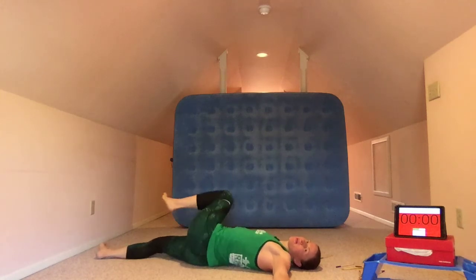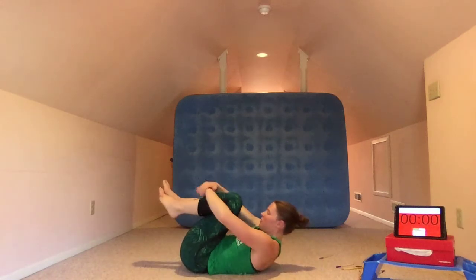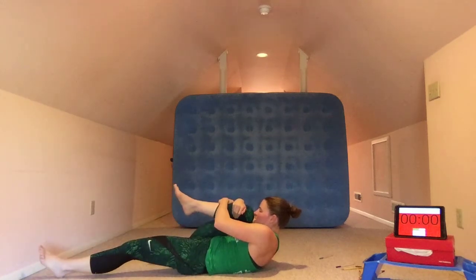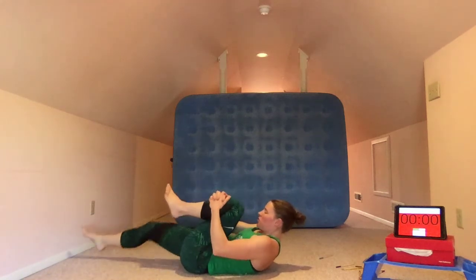And then we'll relax back out of that and come back to the midline. We're going to give ourselves a little hug — we did a lot of ab work here. So we're going to first squeeze everything up real nice and tight, then extend one leg long and really hug that knee toward the shoulder. We're going to release and squeeze just the other leg up.